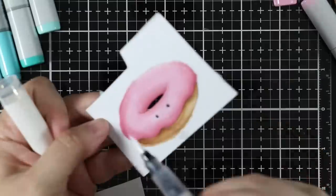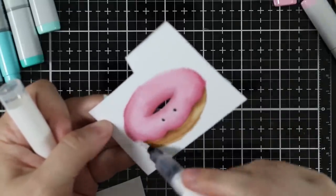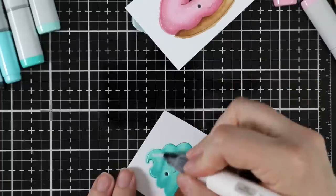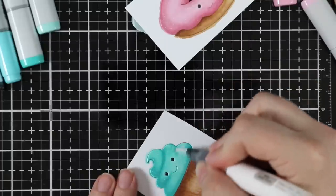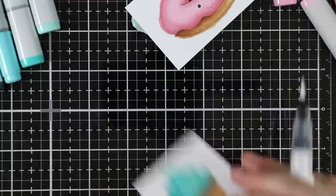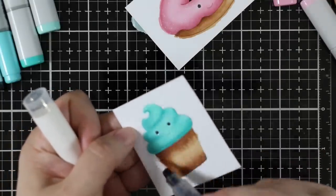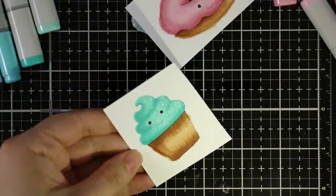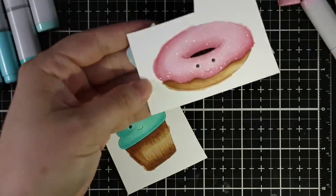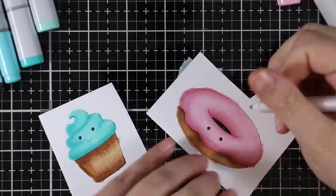After I was done with all my coloring, I used my Tonic glitter gloss pen — the clear one — to add glitter to the top of the donut and to the frosting on the cupcake, really coating it well with all the glitter and shimmer. I'll turn on my phone's flashlight so you can see just how insanely glittery this is. Tons of glitter and shimmer because it's going to be a birthday card.